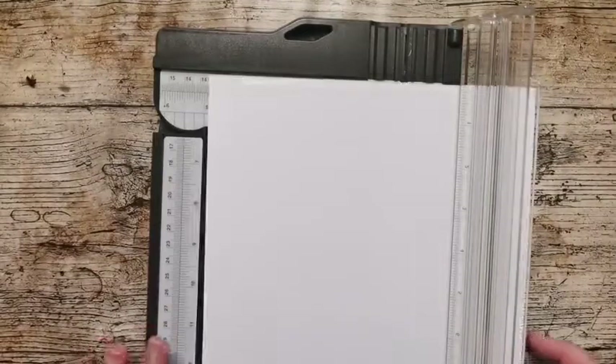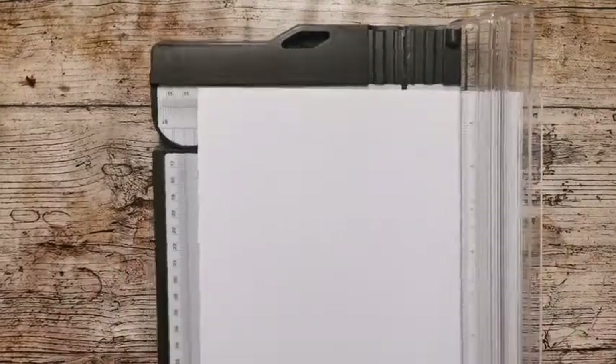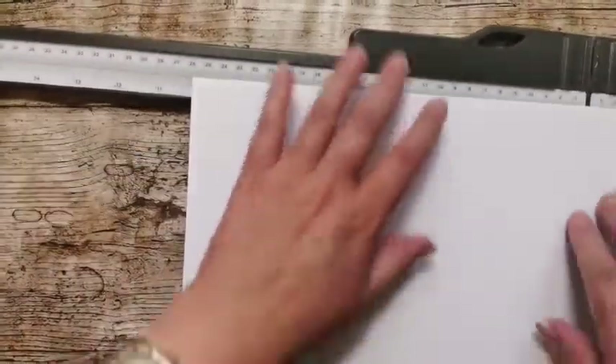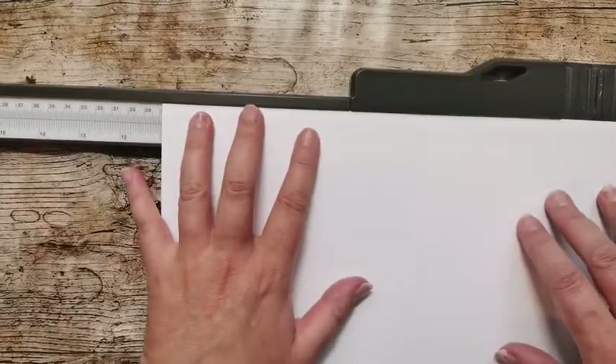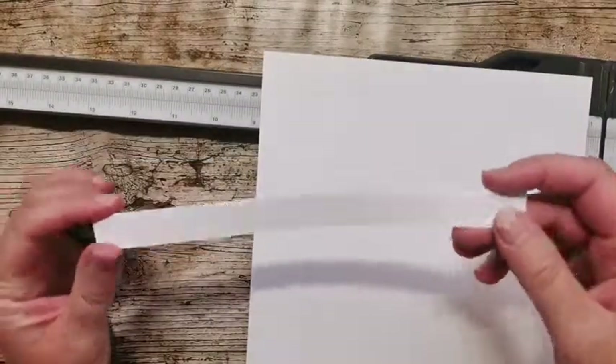Let me just get my bits of paper ready so I don't lose them, and I'm going to start with the base — I haven't prepared any of this so I want you to see it in real time. The base of my card — well, box — is going to be 11 inches by eight and a quarter, so all we're doing is just lopping a little bit off. I've got measurements for two projects written on one sheet of paper — honestly I do know what I'm doing!